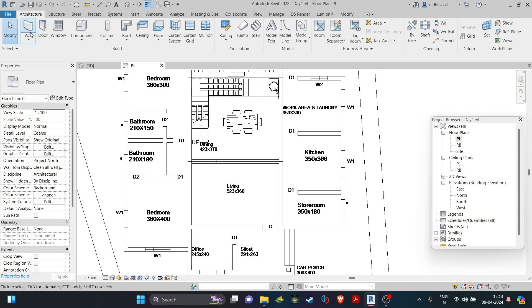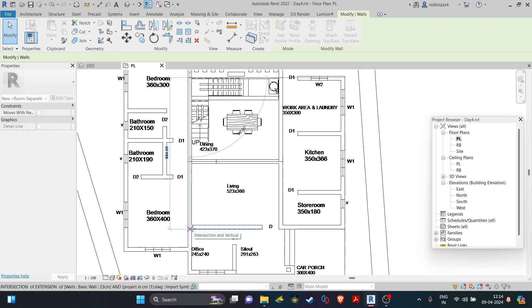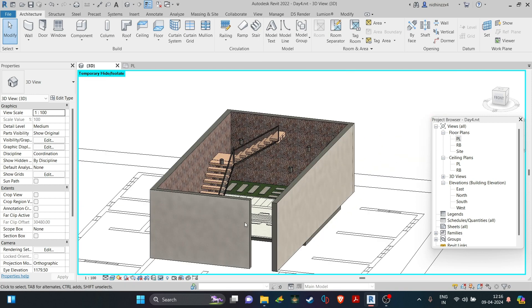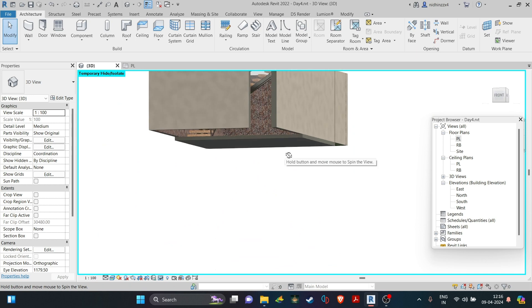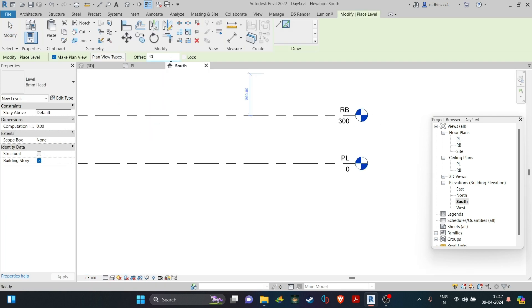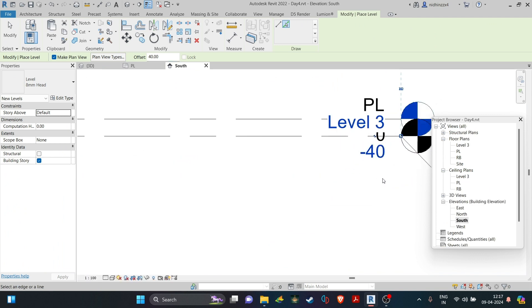First, we have to make the walls. Since we are modeling an existing project, we can just extend these walls. As you can see here, the walls are up to the current floor level, but we are designing a sunken floor design, so we need to make a new level and extend these walls downward. I am going for a 40 centimeter lower floor level for this design.